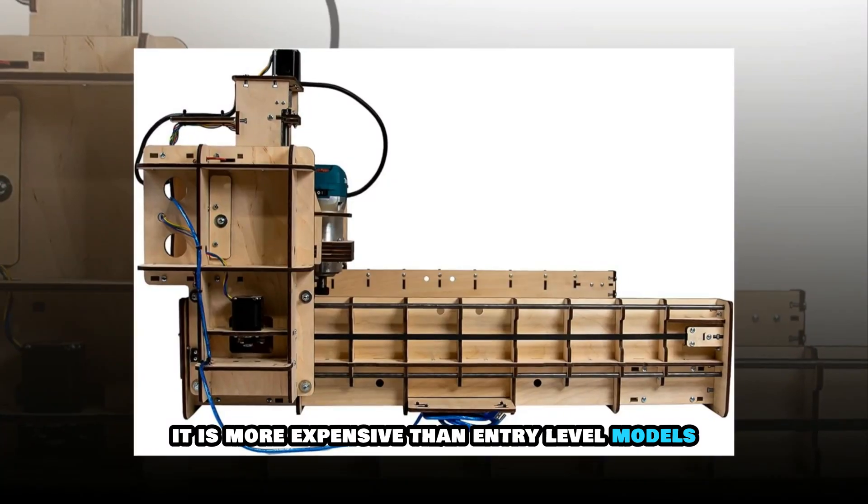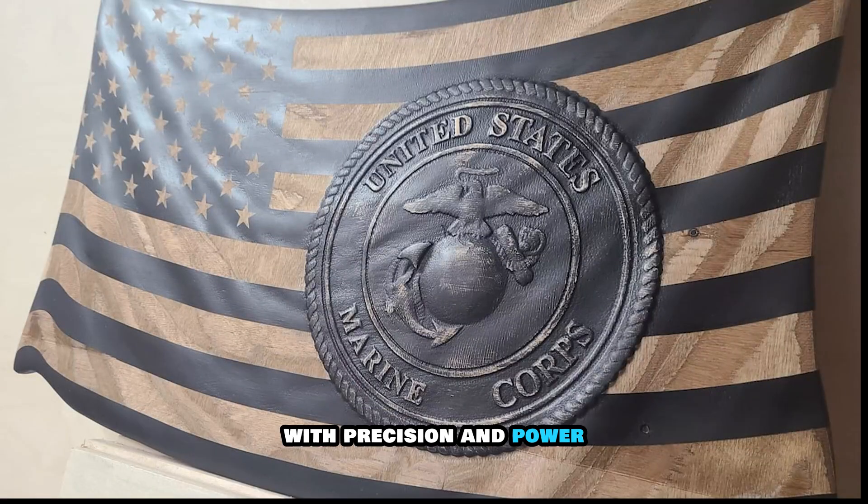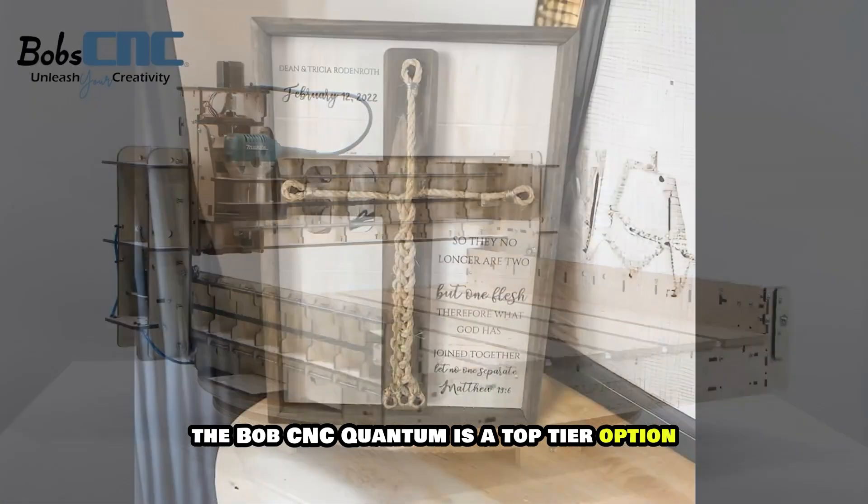Additionally, it is more expensive than entry-level models. However, for woodworkers seeking a high-end CNC router with precision and power, the Bob's CNC Quantum is a top-tier option.